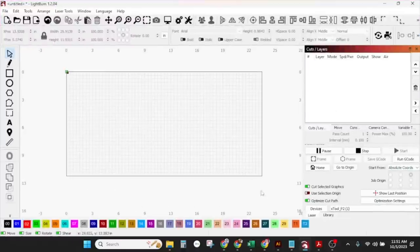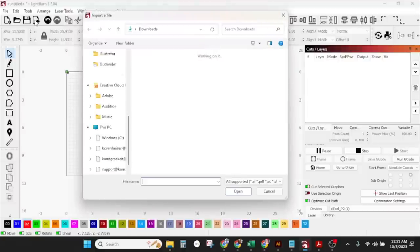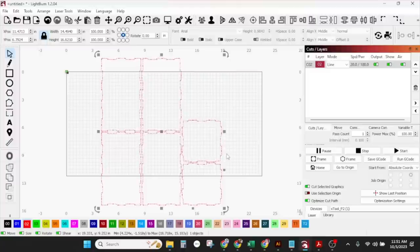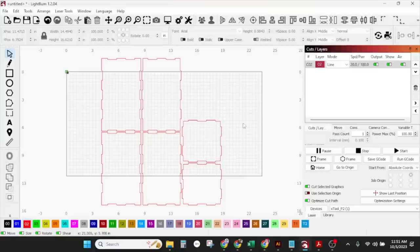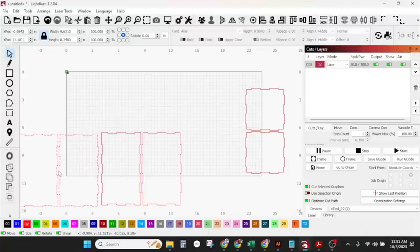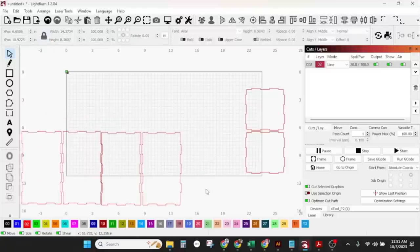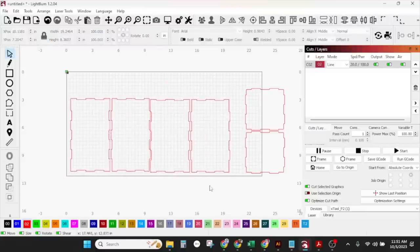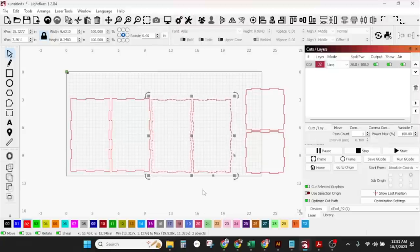Now we're going to go over to LightBurn and import the two things we just created. Up here on our toolbar, this is the import icon. I'm going to go to my downloads and download the box file I just made. I can right-click and ungroup these — they're already grouped. All right, so these are not going to fit on one board — the tops and the bottoms — but we can go ahead and do our thing with them.